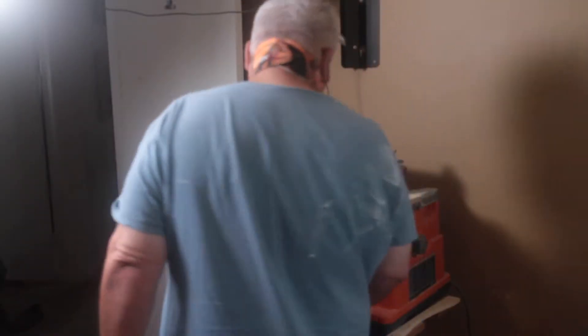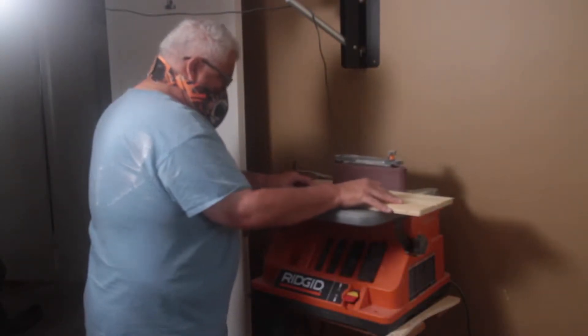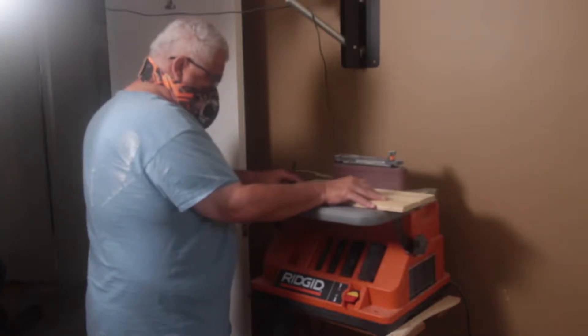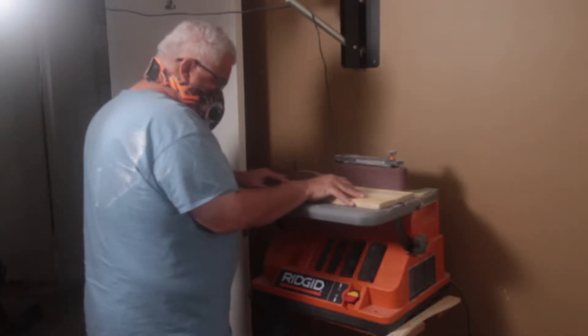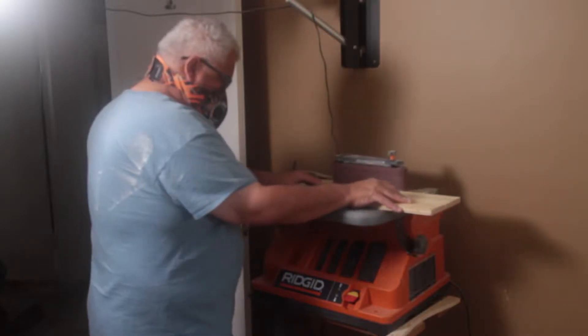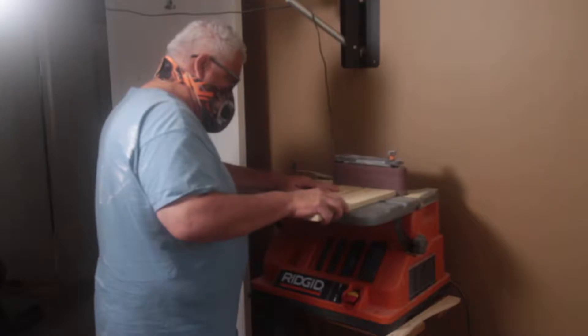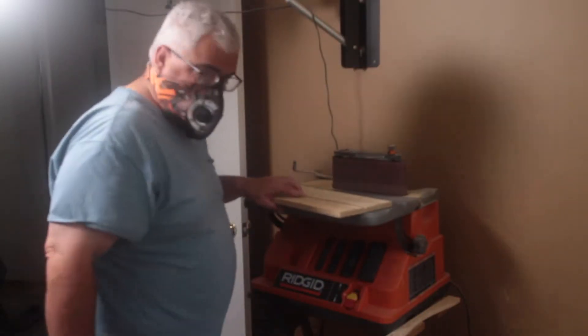As I mentioned, one of the methods of fitting these would be with my sander. I don't think I've shown you my rigid oscillating sander yet, so here is that in action. When you really just got to take a 64th or something off, this thing really does the job for you. It's a pretty simple process - it oscillates and it has a nice flat table, so I get a good cut.